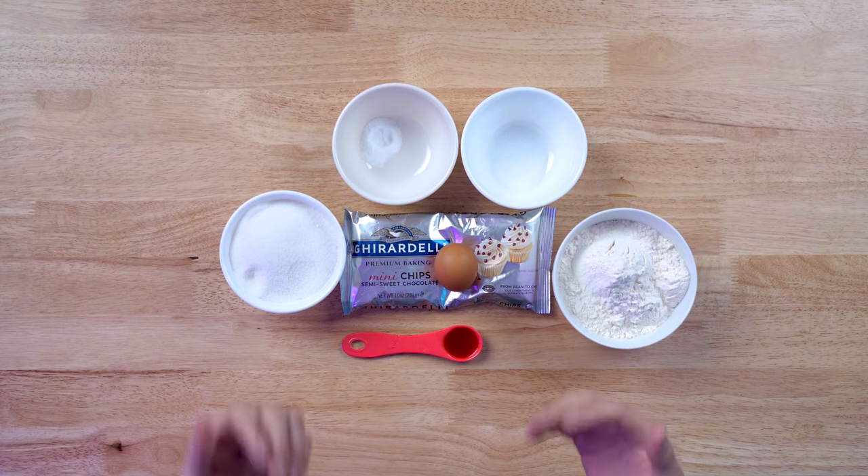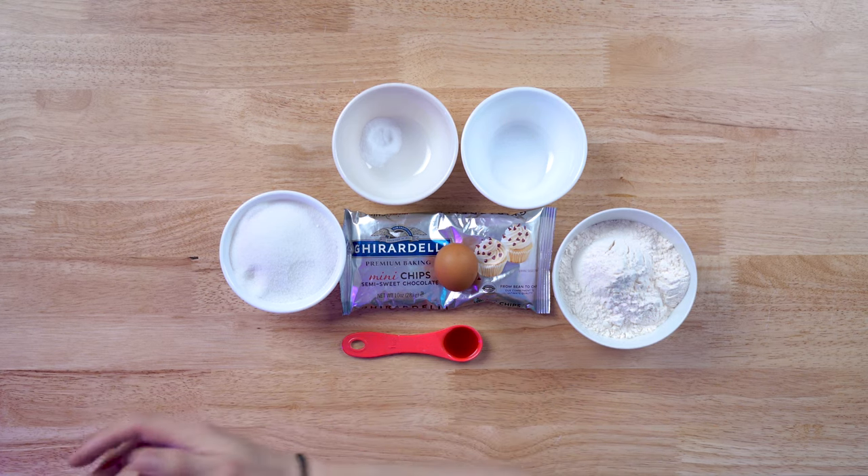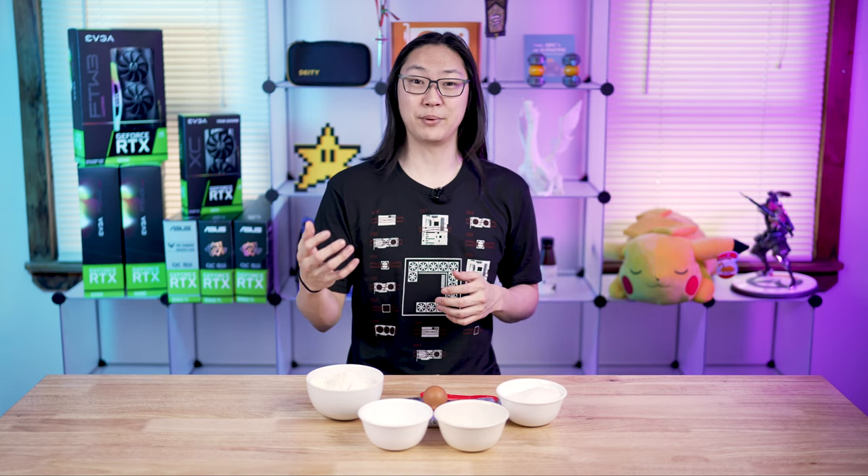What is binning? What does it mean when you say your GPU chip is binned higher or lower? What does it mean when you have a good binned chip? In this video we're going to give you an example and show you a demonstration using the concept of cooking cookies to talk about binning and the silicon lottery.